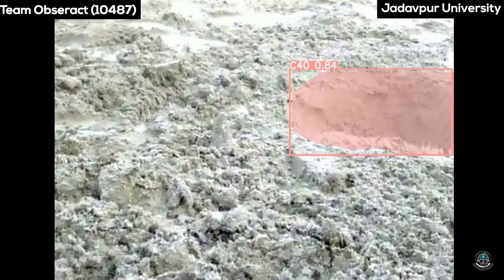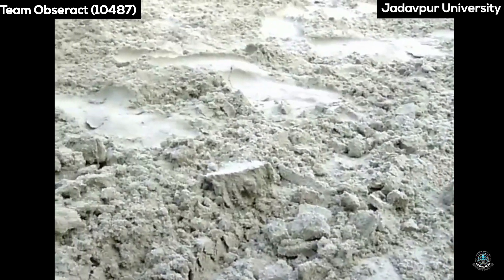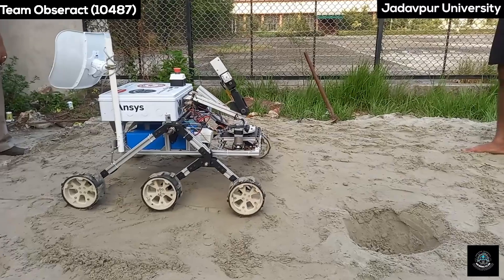All the computer vision tasks are done by our onboard computer, the Jetson Orin Nano, which is also responsible for sending the telemetry feed to the base station.